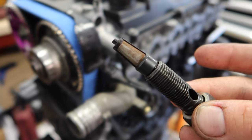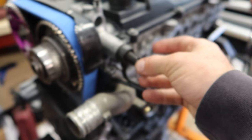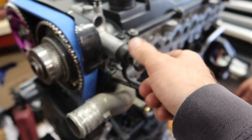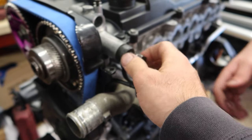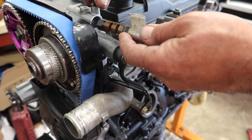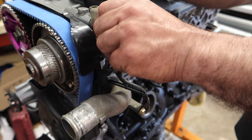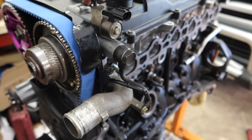Now for the VVTi oiling system — here's the VVTi solenoid filter, and this basically pulls oil from the block and feeds it into the cam cap, which then feeds it to the VVTi gear and into the solenoid. With Toyota's magic, this system advances the cam timing, which improves power and efficiency. Nice work Toyota.